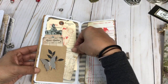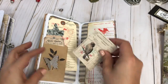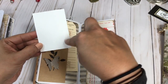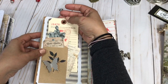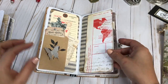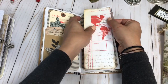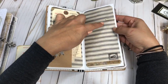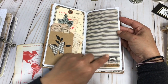Just some fun ephemera pieces, and these are great — you could journal on the back and even add very small instant pictures. Then here's another journaling tag with a vintage safety pin. Then this page I'll show you...